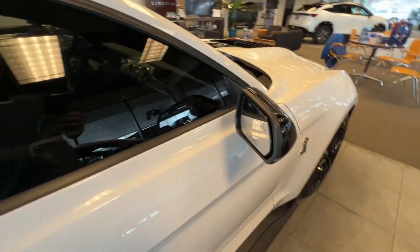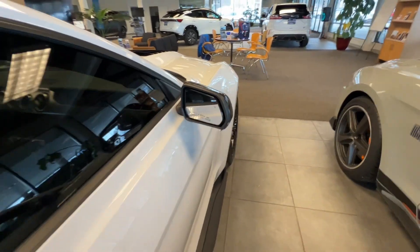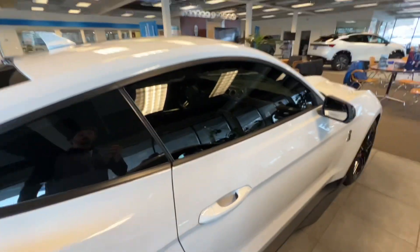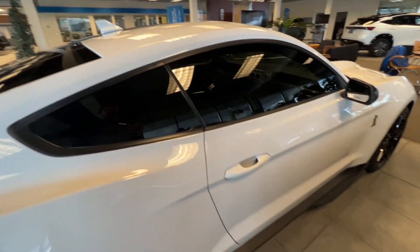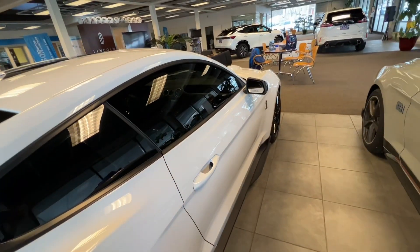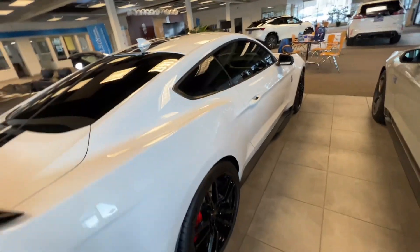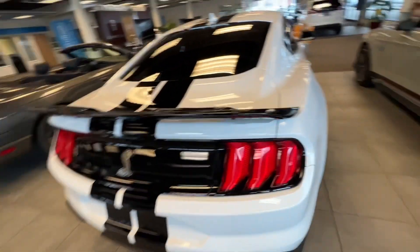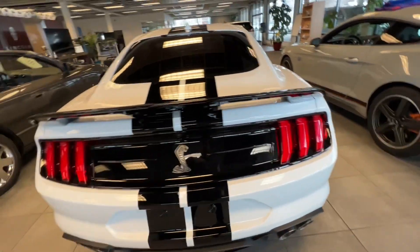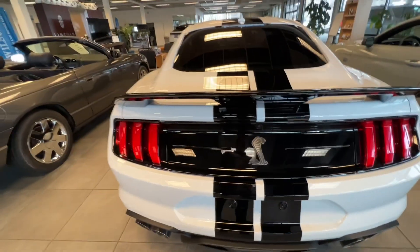You got another Cobra badge here on the side. And here on your mirrors, you're going to have the blind spot monitors. As you are driving, if you got someone coming to your blind spot — because these windows have been tinted aftermarket after the sale of the vehicle when we first got it — that little bright light is going to be turned on there for you. You got your Mustang tail lights there, and because it's a Shelby, you got the Cobra here in the middle instead of your normal Mustang.